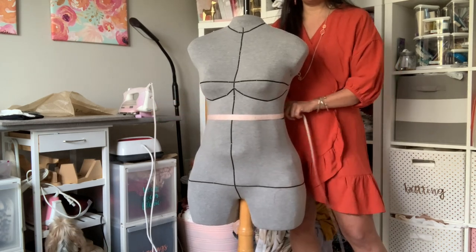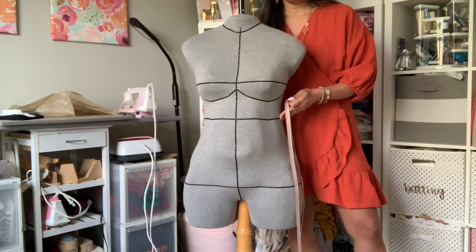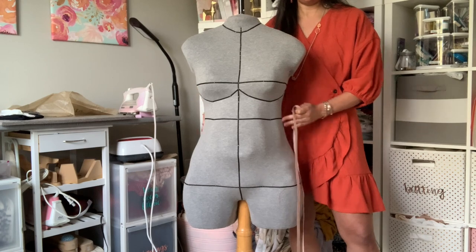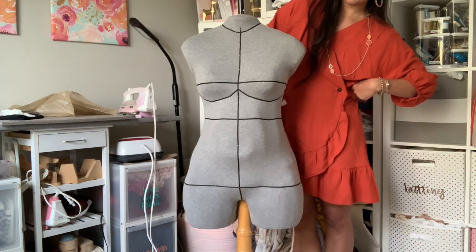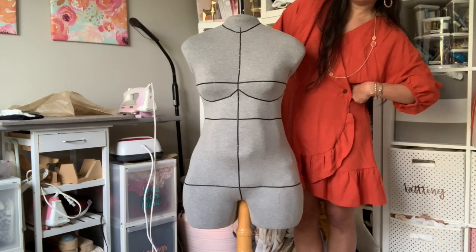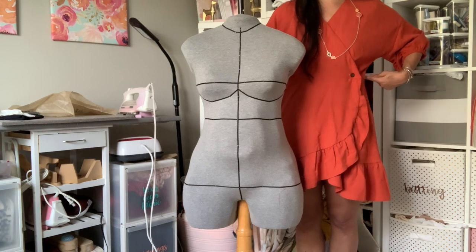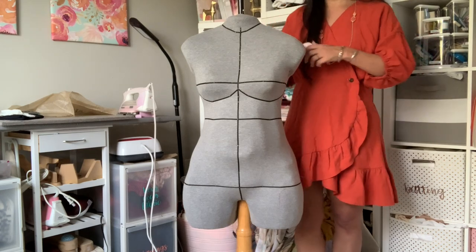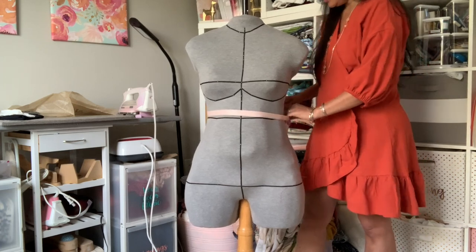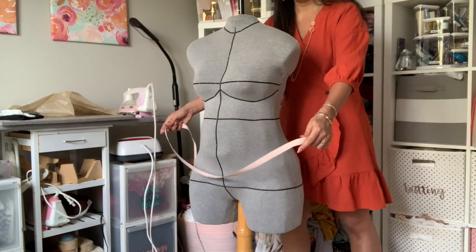The next step is the waist. As you can see, it is very high up — I have a high waist and my belly button is way down here. Even if you have a lower waist, it's still not going to be where your belly button is. What you're looking for is the smallest part of your body. The easiest way to find that is to tip over to the side like a teacup, and you can feel a little ridge where your ribs are folding over on your side — a little indentation. That is where your waist is. On my ditto form that measurement is 33 inches.